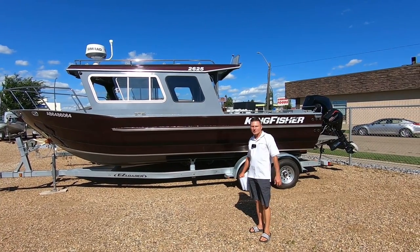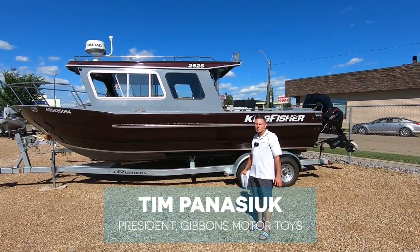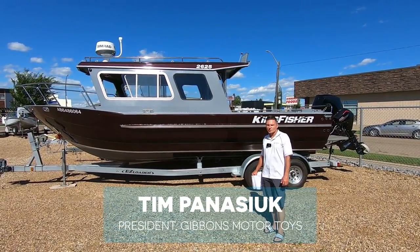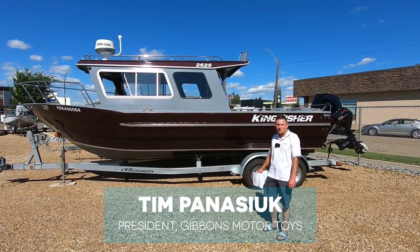Tim Panasic for Gibbons Motor Toys. Today we're going to show you the Kingfisher 2625 Coastal Express — in short terms the 2625 CXP, just so you know the terminology.